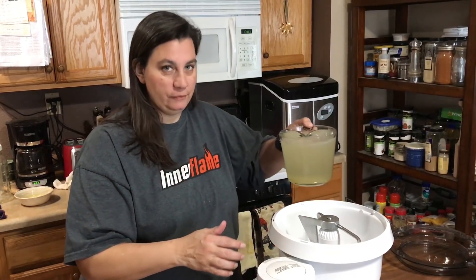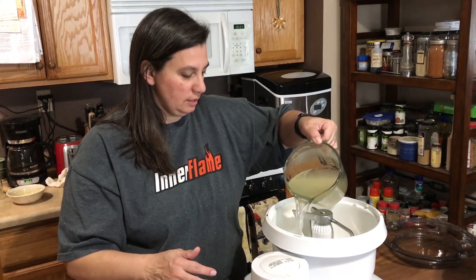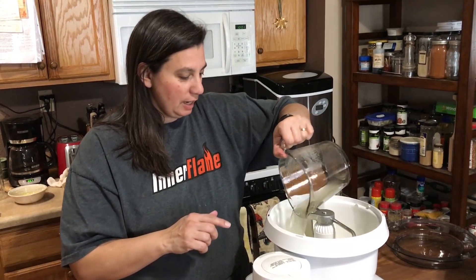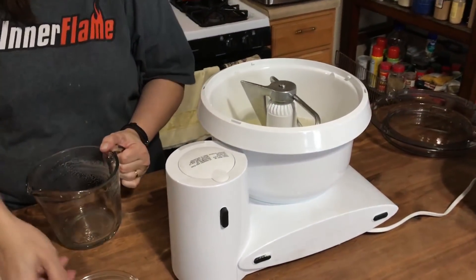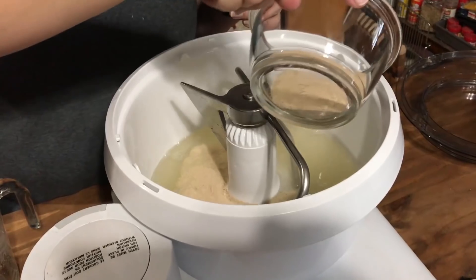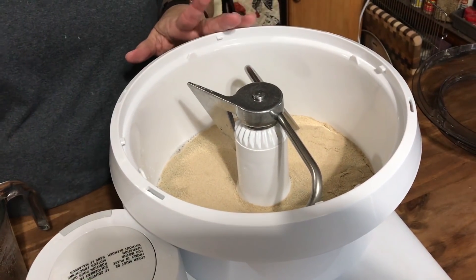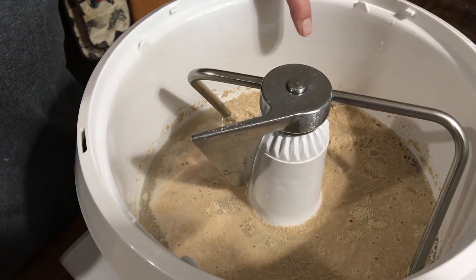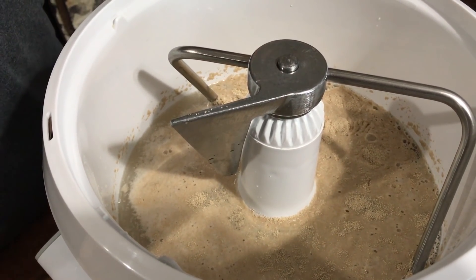Now I'm going to put this honey water into our fantastic Bosch mixer — I absolutely love this thing, it makes kneading bread so easy. Then I'm going to add our yeast and let this sit for about five to ten minutes so that it gets nice and bubbly and I know it is activated. You can see these little bubbles here — that is proof that the yeast is active.